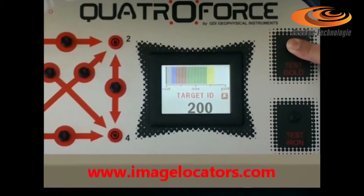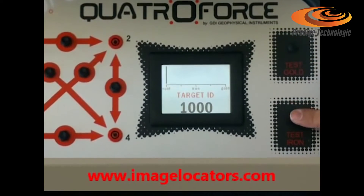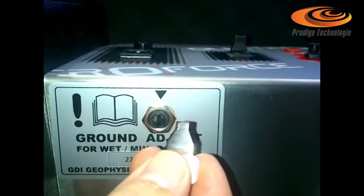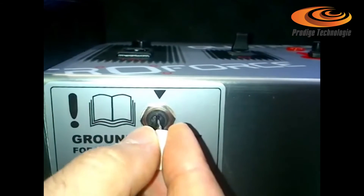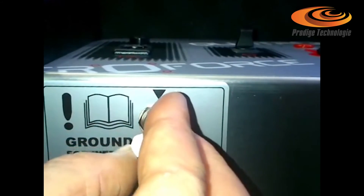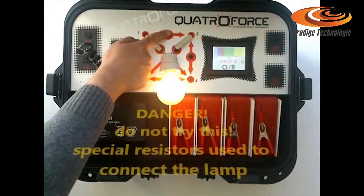Internal test dummy loads as a function check for gold and iron. A new ground adjust setting to reject minerals and false readings from bad soil conditions.